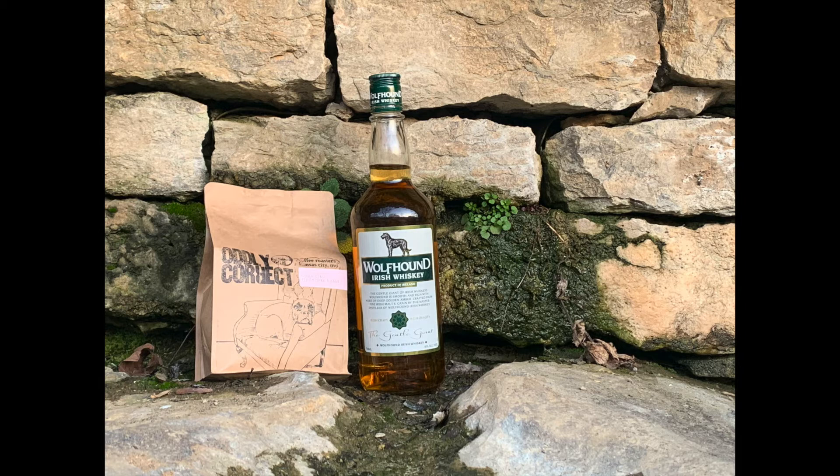If you can't tell by the bottle, we are reviewing an Irish whiskey, and since it's spring, it's St. Patrick's Day. Now, by the time this comes out, it'll be a little past St. Patrick's Day, but still, I love the bright greens of Ireland. I love the bright greens here in Kentucky that come out. So, I wanted something to kind of memorialize it.